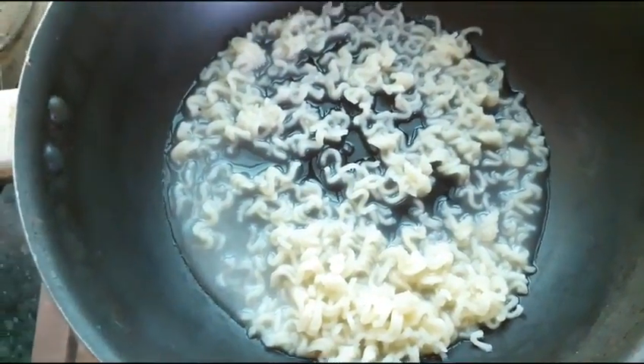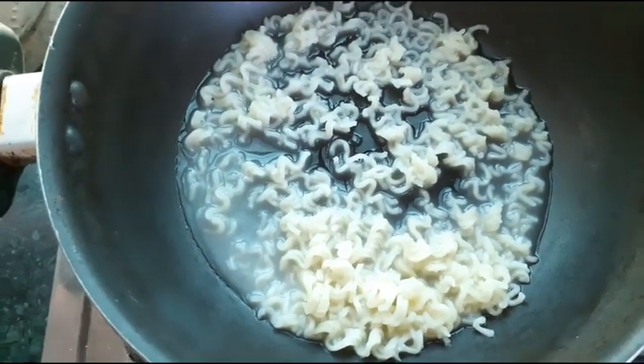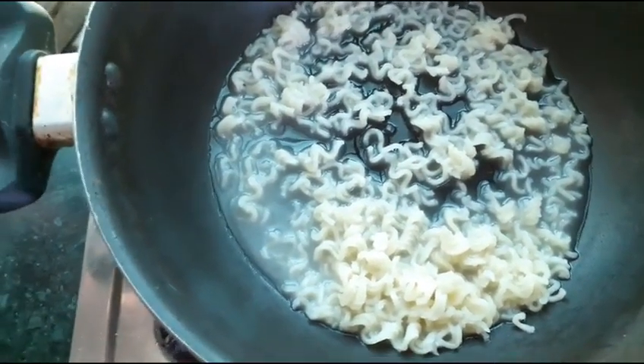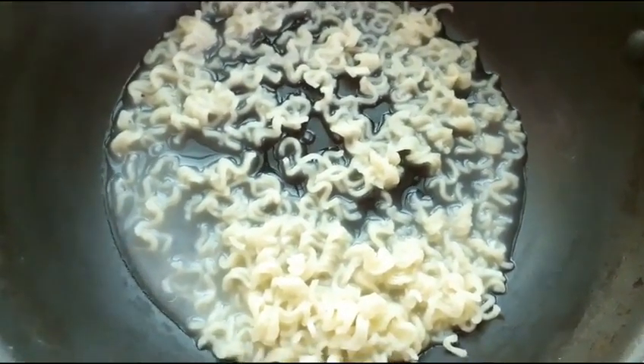This is because there is a very harsh chemical in Maggi noodles that can enter your body. So first boil, then strain the water out before continuing with the recipe.